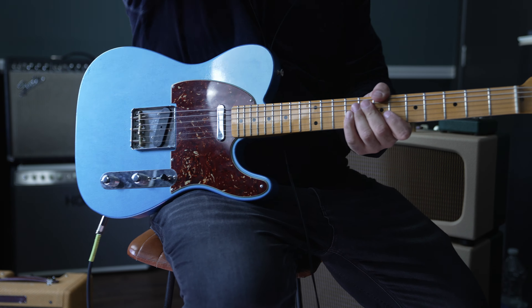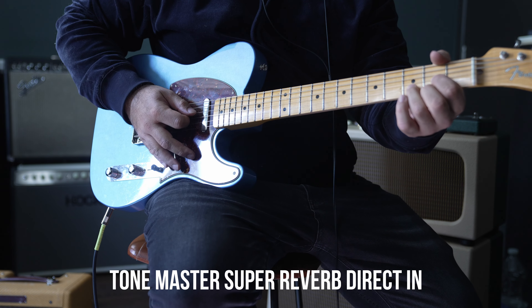This is just the guitar direct through the amp, no pedals yet.